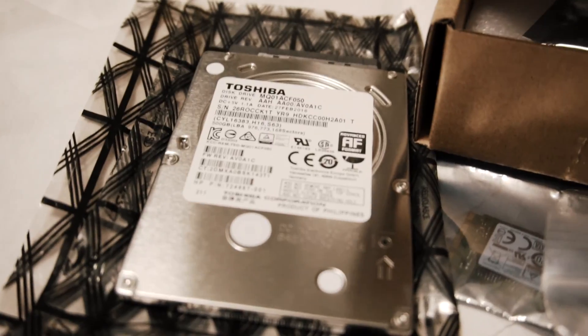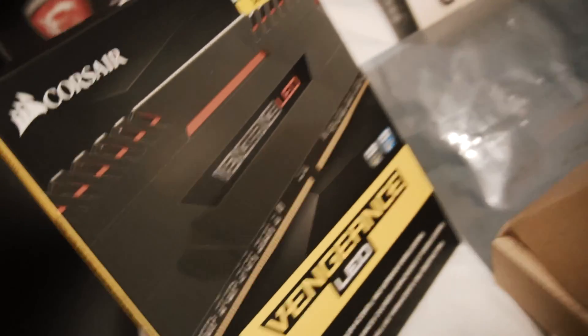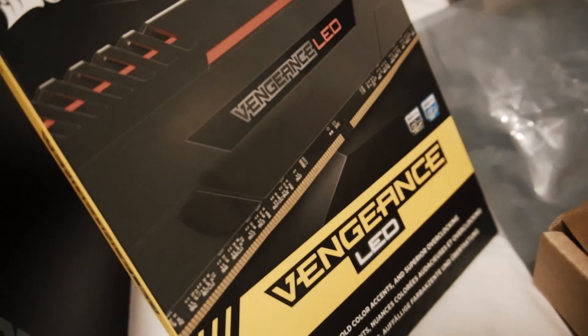Now let's go through the rest of these parts. This hard drive cost me $30 — it's a 500 gig 7200 RPM. I have 8 gigs of this RAM left because I got this RAM for a hundred bucks. I put 50 or 55 bucks worth of RAM, which is 8 gigs, into another computer.